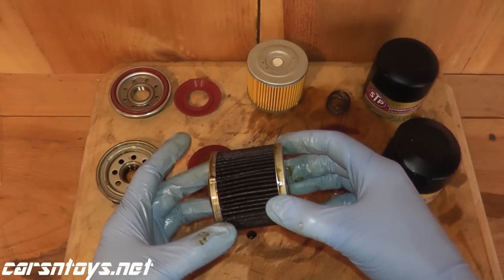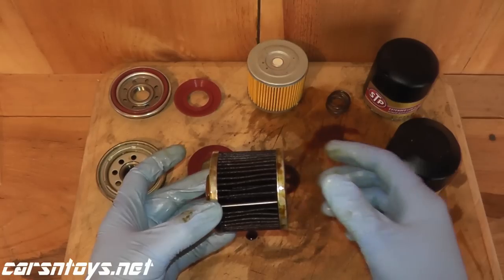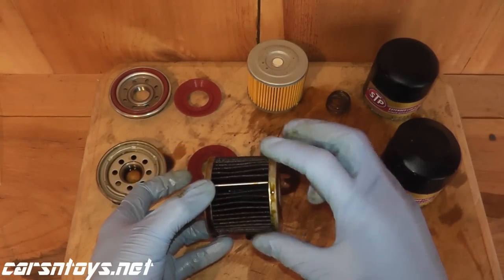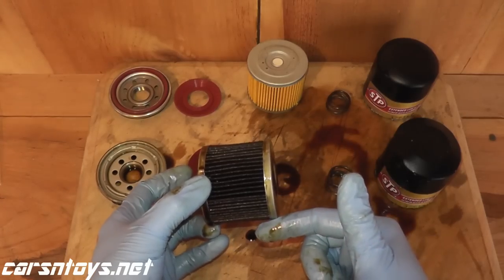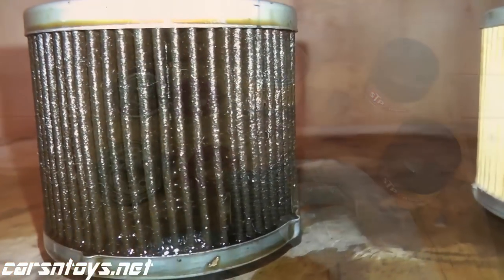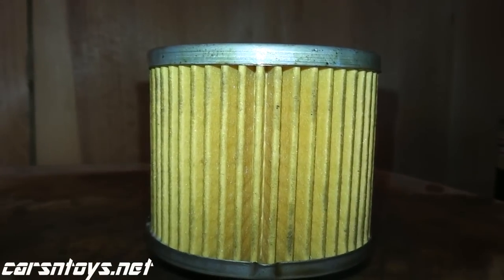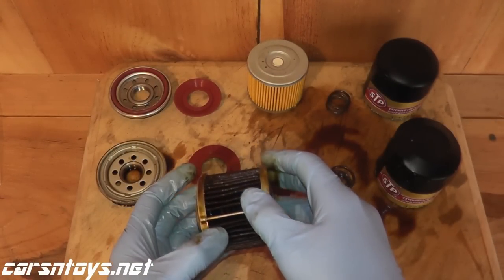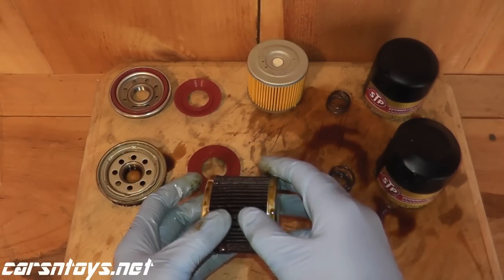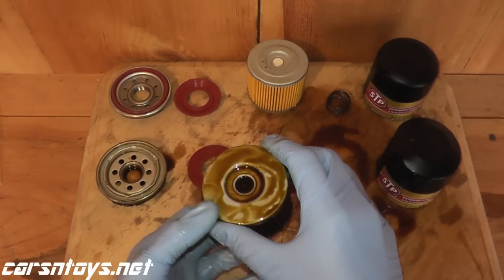Regarding the filter element itself, the spacing is very, very good. On cheaper oil filters you'll find large gaps, but as you can see the spacing here is tight. This is a synthetic material as opposed to cellulose — cellulose is found on cheaper oil filters, synthetic on higher-cost ones. Regarding the filter media itself, it's not degrading, not cracked, not falling apart, not crumbling — it's in very, very good shape, which is a very good sign.